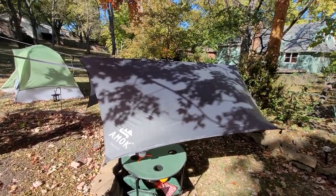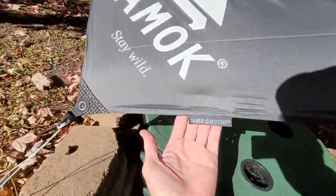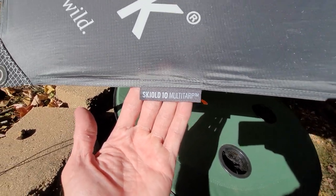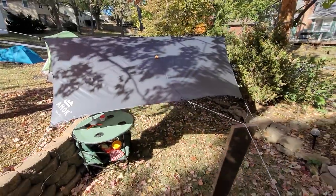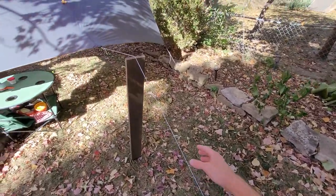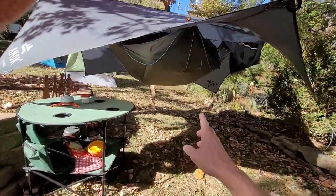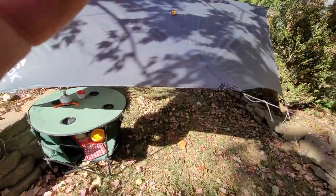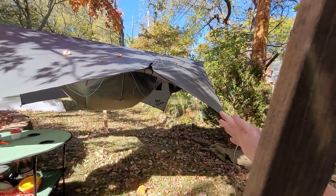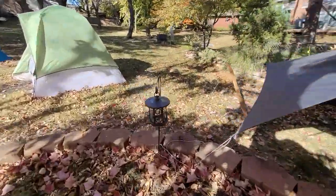It was pretty windy last night so I took my Amok ultralight tarp. I don't know if I'm gonna put this online as a review or just send to a buddy — I'll try to be brief. I used this to hold it up so it didn't hit me in the head, but otherwise I pulled this side down and I pulled this side down to try to block some of the wind. It did a pretty good job in my uncle's backyard.